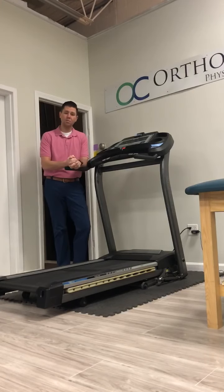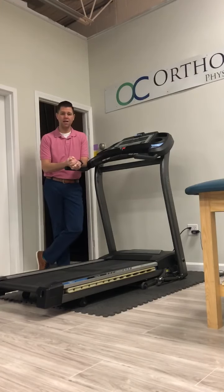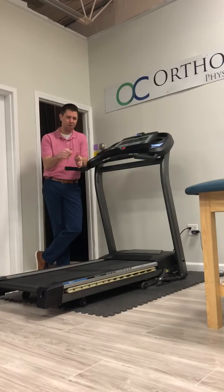So that's the treadmill drill. If you're a runner and have some injuries, this is something you should definitely check out to help improve your running stride. I hope that helps. If you have any questions, please comment below. Otherwise we'll check you next time on Workout Wednesday. Thank you.